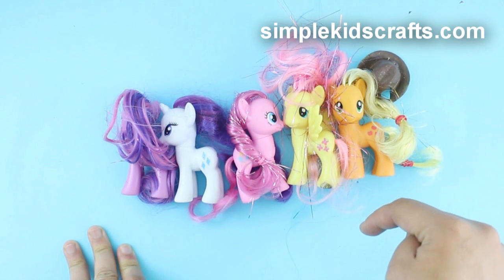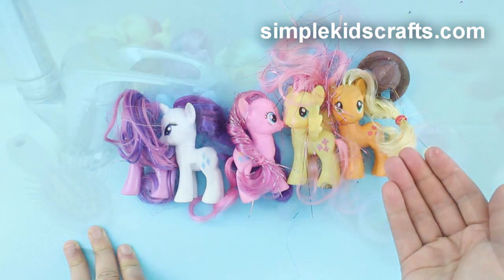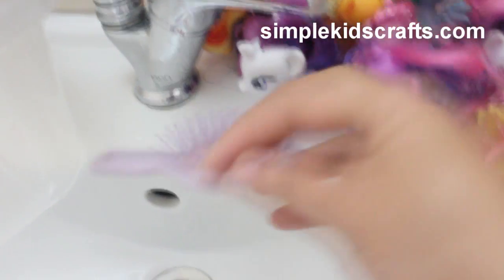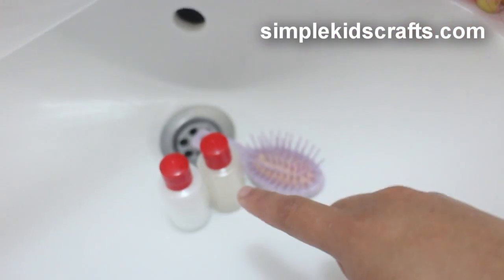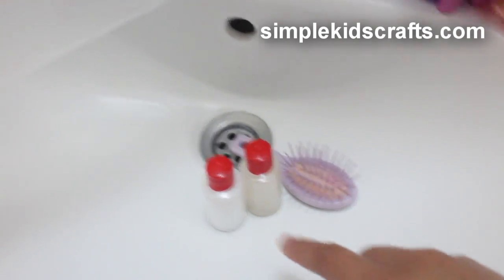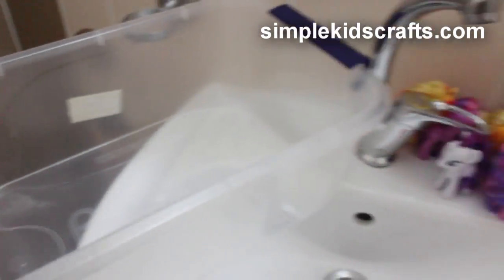That's the last package I received for my little ponies and I think I'm done — now I have them all. It's like Pokémon, you have to catch them all! So what I'm going to do next is clean my ponies. For that I'm going to take my trusty bottle of shampoo and conditioner. I have all the ponies sitting here, a hairbrush, and a little basket to put the ponies in — let's get cracking.